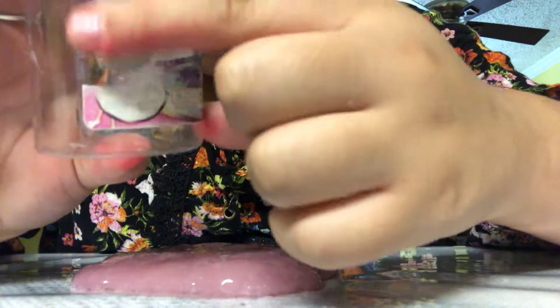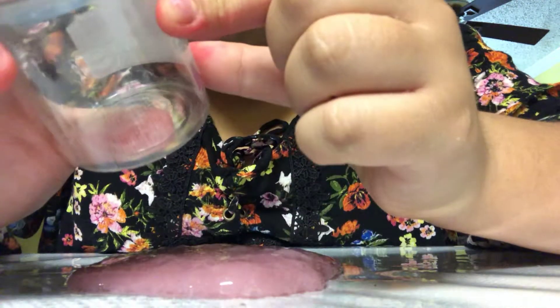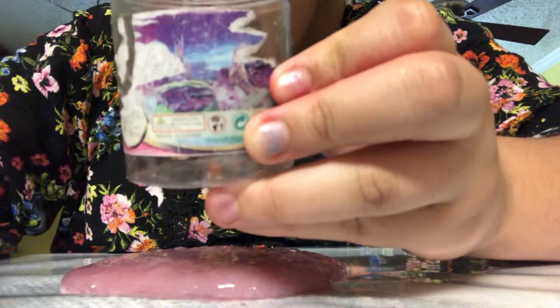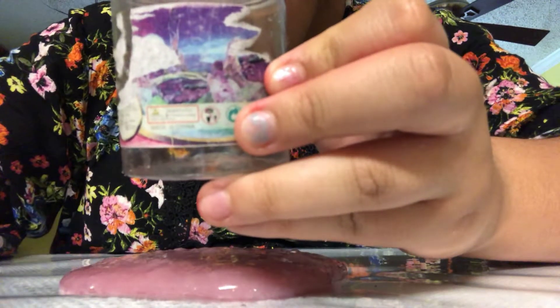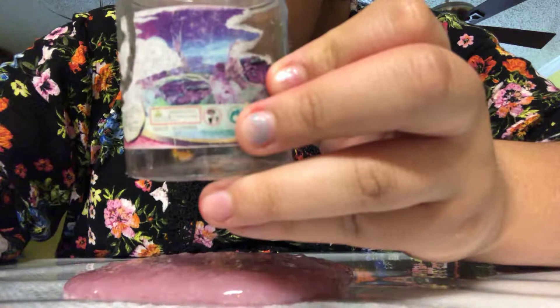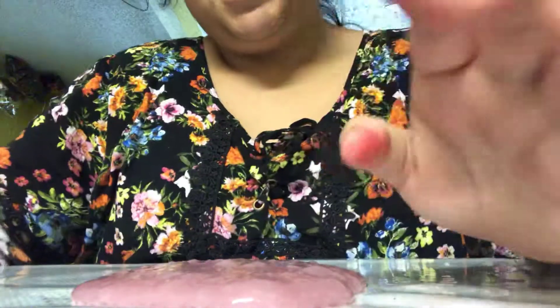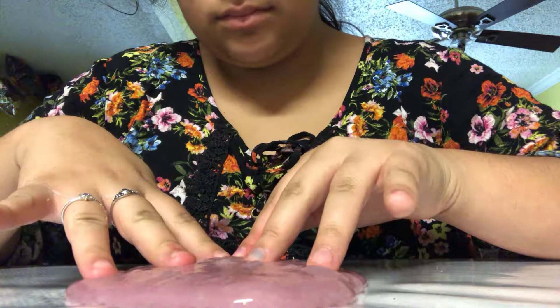Right here, there used to be like a unicorn, but it's gone. You can kind of see a unicorn right there if you can focus on it. You can kind of see a unicorn.